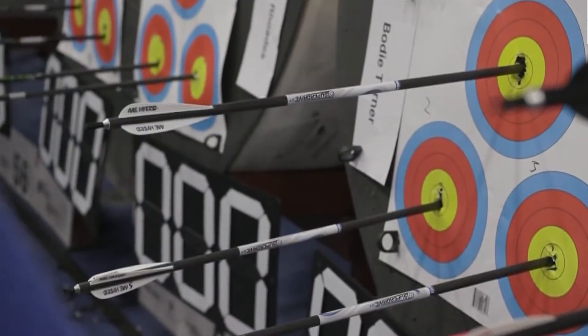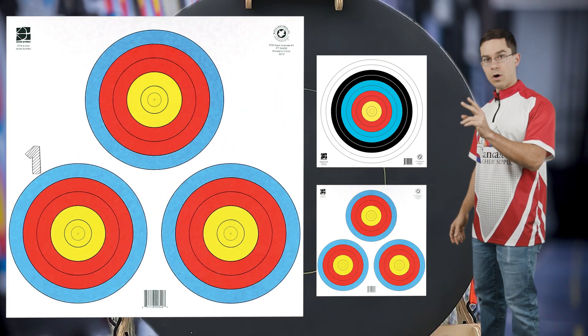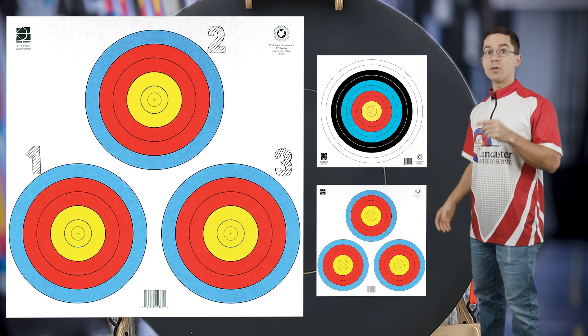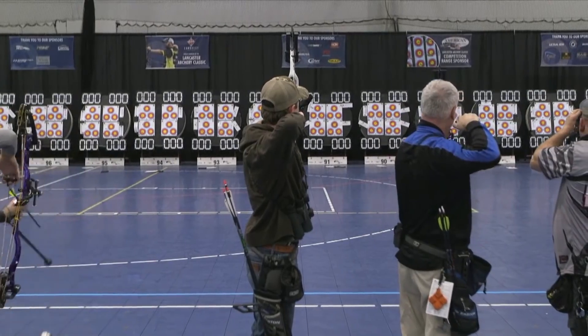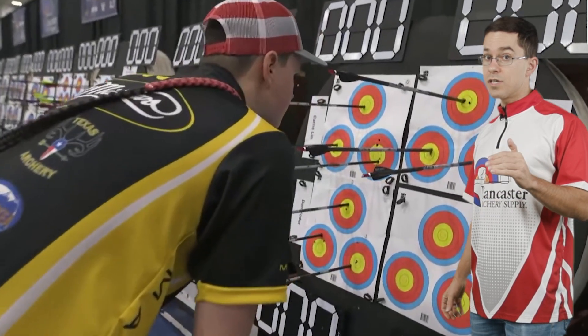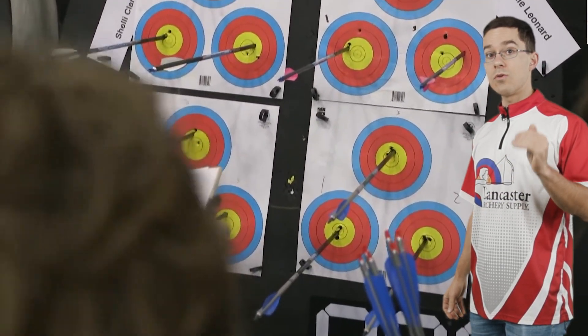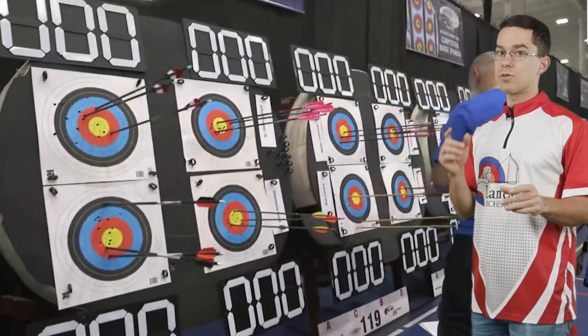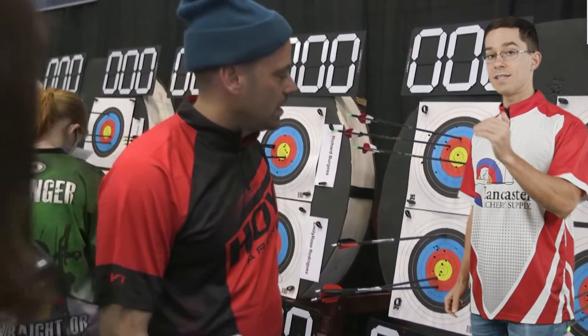If you're shooting a three-spot target face, make sure to number those spots 1, 2, and 3 in the order you're going to be shooting them, and you'll abide by that for the remainder of the tournament. When scoring your arrows, if you're shooting a three-spot, score those arrows in the order in which they were shot. If you're shooting a single-spot target face, score those arrows from lowest to highest.